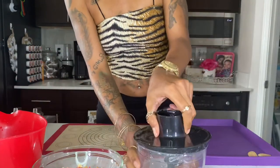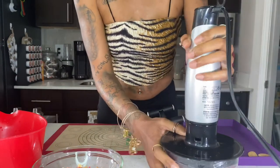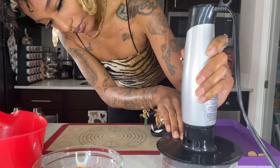Now we're getting into our second topping. Make sure you wash out the blender when doing your second topping. We'll just put it in and chop it down, making sure everything is evenly chopped.